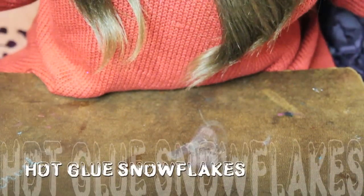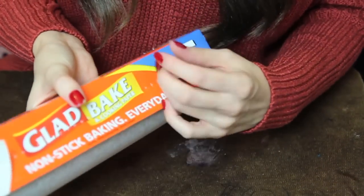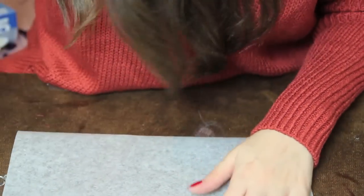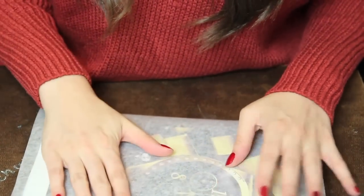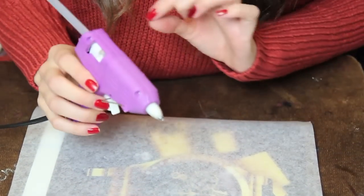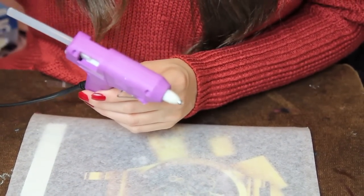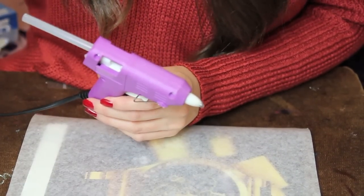I've just changed angles so hopefully you guys can see a little bit better. The first thing is to take some normal baking paper — just non-stick baking paper. I'm going to put a book underneath it for a bit more contrast. I'm going to be using a hot glue gun. I just went to the craft store and bought the cheapest one I could find — the brand Crafters Choice. You're also going to need some extra glue sticks.